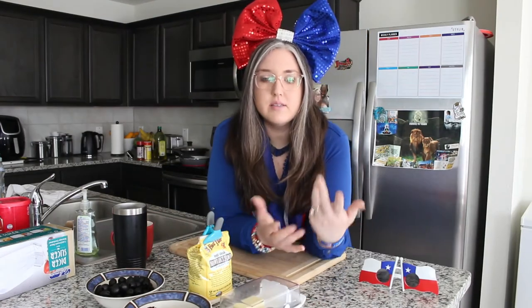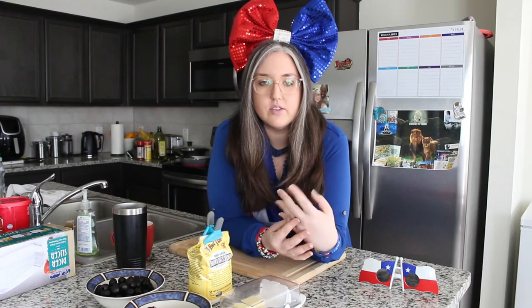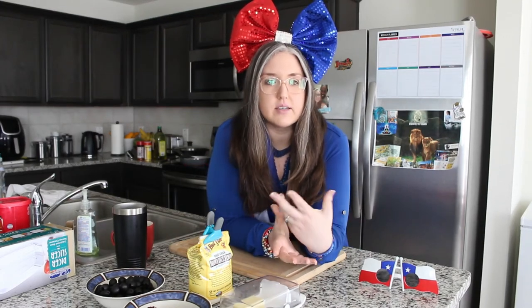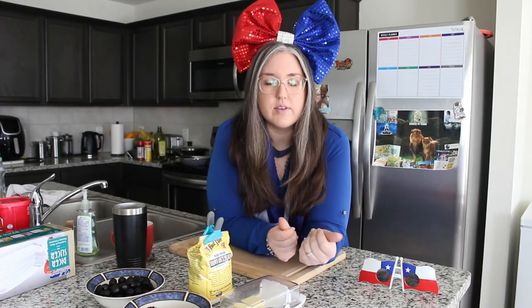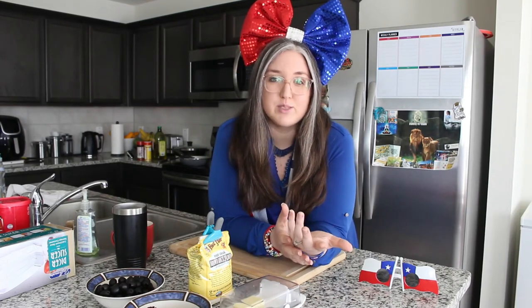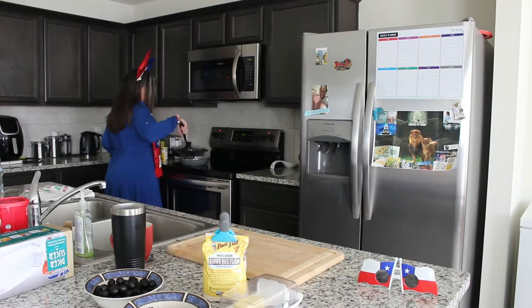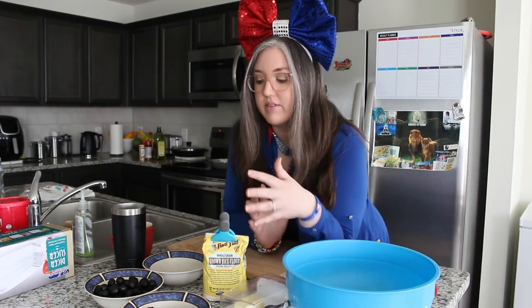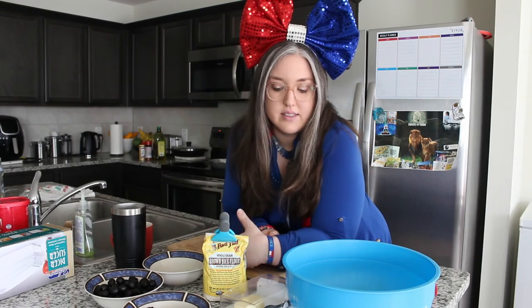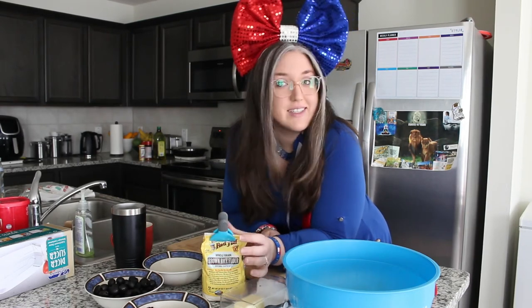I wanted to say — typically for the seasoning, you would use chili powder, cumin, and paprika for the ground beef. But my husband prefers to use Cavenders and Slap Ya Mama seasoning, so we're going to use that instead.